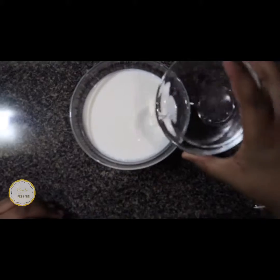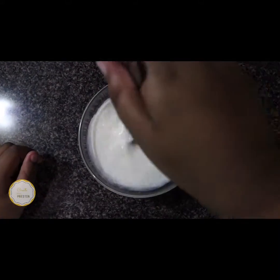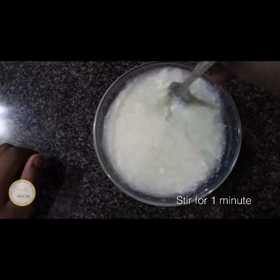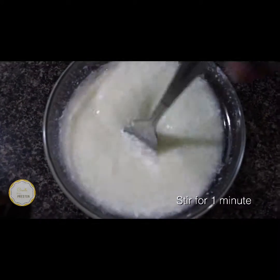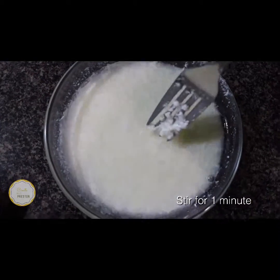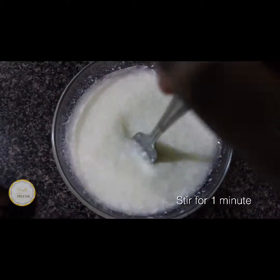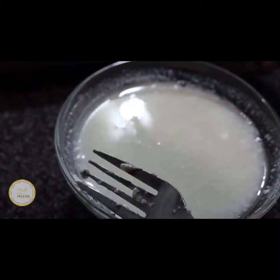Now add your vinegar to your milk. Grab your fork and begin to stir for exactly one minute. As you're stirring, you can begin to see the consistency and how kind of chunky it's becoming — like ricotta cheese, as some people know it.